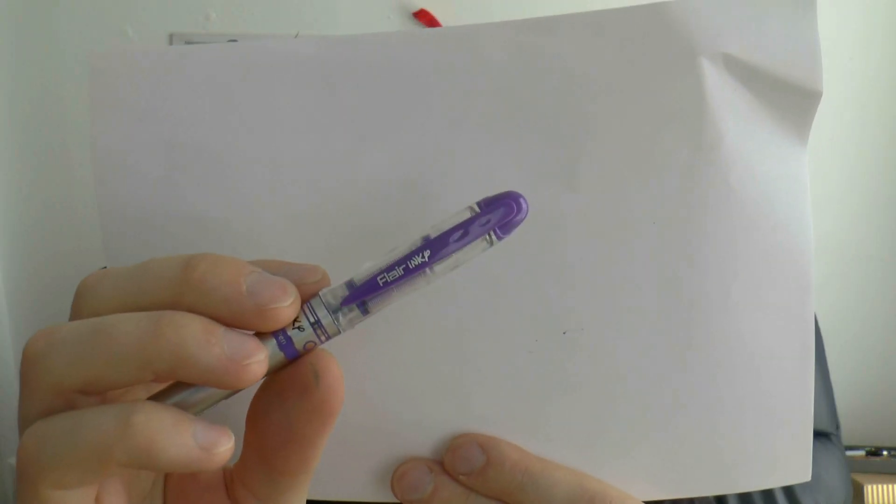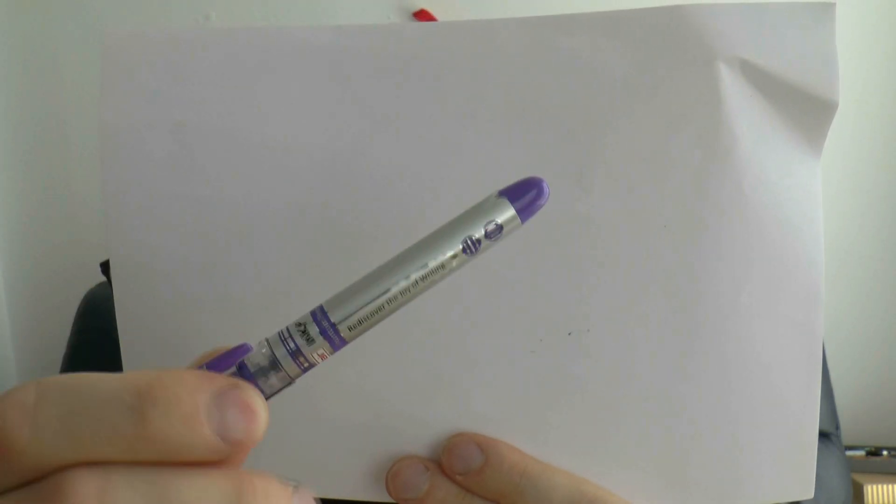Works well. You have the barrel — there is a lot of information on the barrel. The clip itself has Flair and Inki on it, but the barrel — they put a lot of stuff on there. There is a barcode, there is 'Rediscover the Joy of Writing.' So apparently it's not about discovering but rediscovering. It says 'liquid fountain pen,' it says Flair and Inki, and there are purple circles on it.